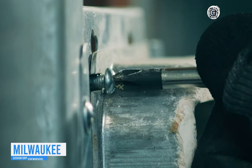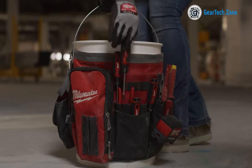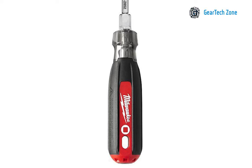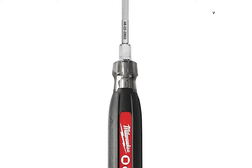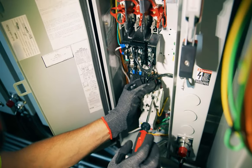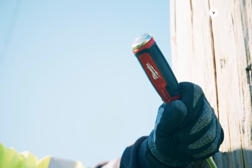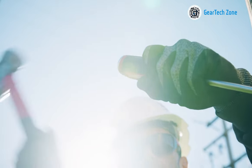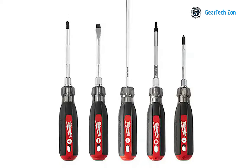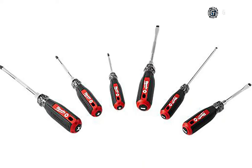These Milwaukee Cushion Grip Screwdrivers instantly capture your attention with their outstanding grip. The meticulously engineered tip design ensures a secure hold within the screw head, eliminating any concerns about slipping during the tightening process. The addition of knurling on the screwdrivers significantly enhances their usability, proving invaluable when handling delicate tasks that demand precision, such as panel termination. What sets these screwdrivers apart is the built-in hammer-ready strike capability. The days of broken screwdrivers due to hammer strikes are now history, and this feature not only saves time but also prevents unnecessary expenses.